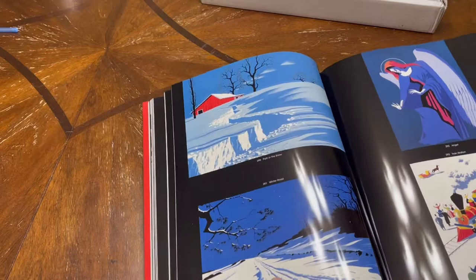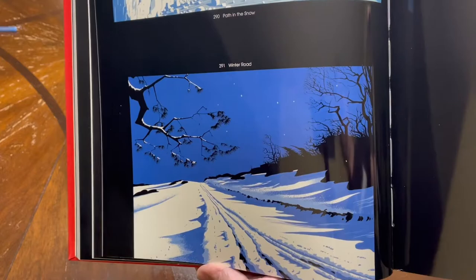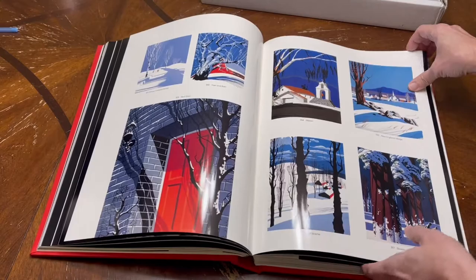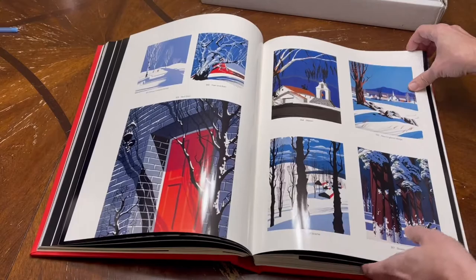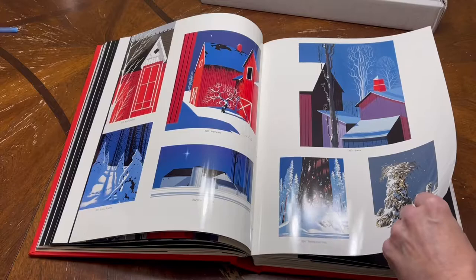Here's a really nice one — that's a beautiful scene, almost looks like a photograph. There's another tree with snow — I love that one. Some more buildings. I'm trying to show you as many as I can. I know not everyone is going to spend $300 for a book, but I love his work and I like to share other people's work that I admire.